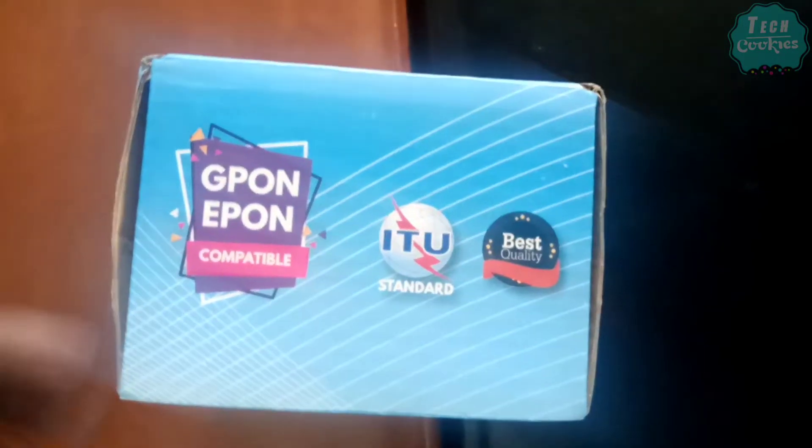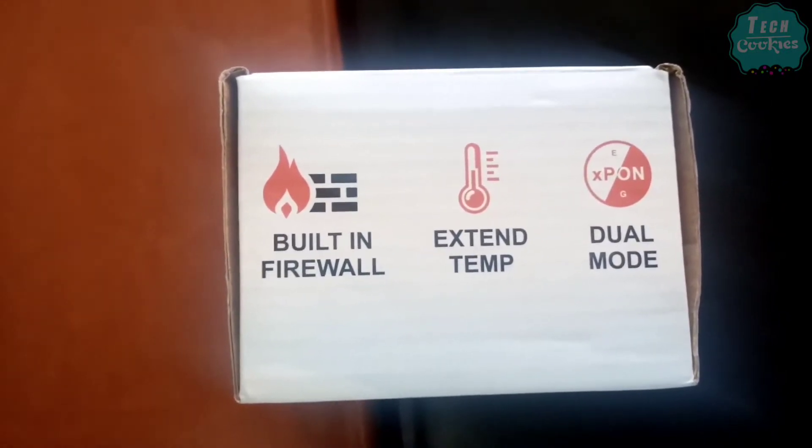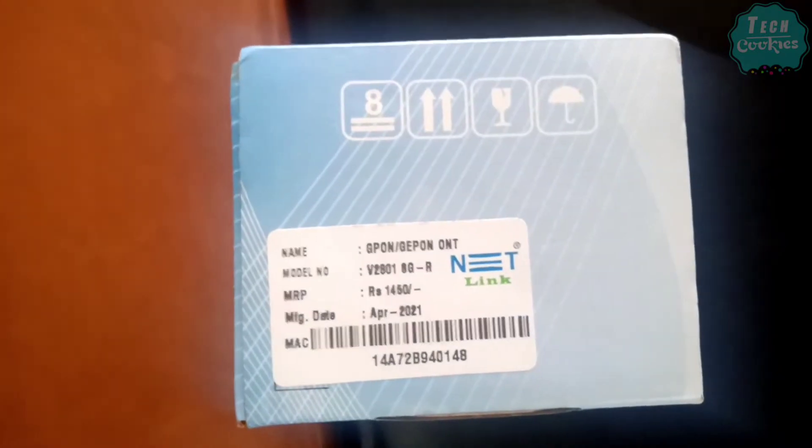We have one Electroline and one Netlick model. In the last one, we have advanced features. There are 300Mbps Wi-Fi.